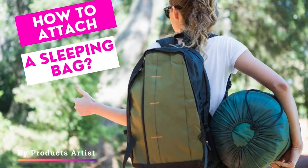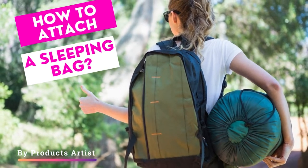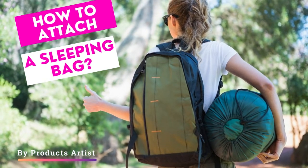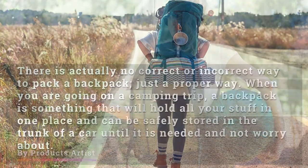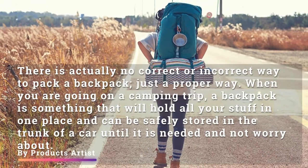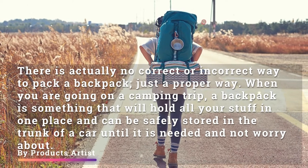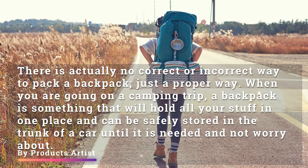Hey guys, if you are just too lazy to read the guide on how to attach a sleeping bag to your backpack, don't worry — we bring you this guide to just listen and memorize in a better way. There is actually no correct or incorrect way to pack a backpack, just a proper way. When you are going on a camping trip, a backpack is something that will hold all your stuff in one place and can be safely stored in the trunk of a car until it is needed.